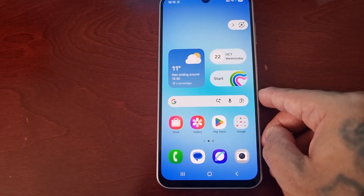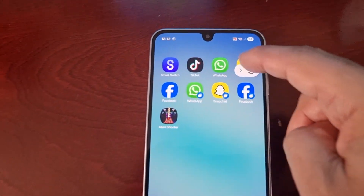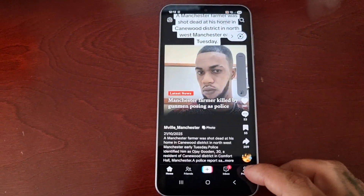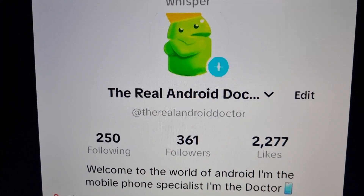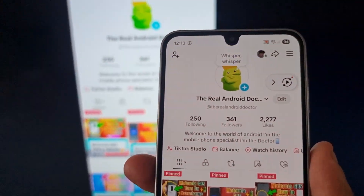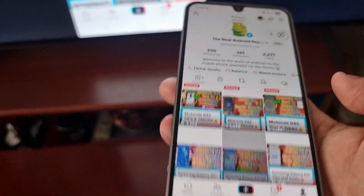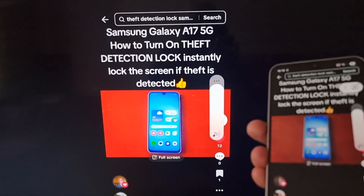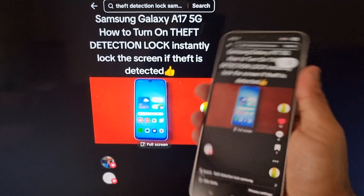If you want to, I'm on my TikTok page — the Real Android Doctor, by the way, please follow me on TikTok. As you can see, I'm on my TikTok page watching on the bigger screen which is my TV, and you can watch the videos. However, it's not rotating.